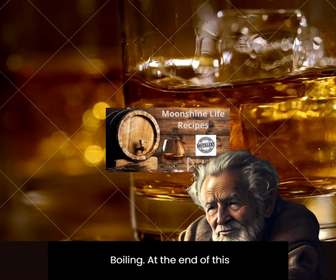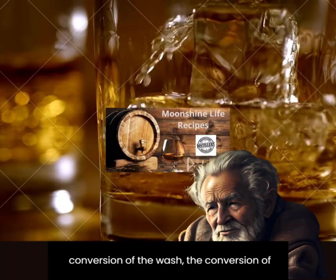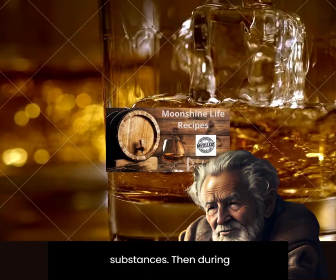At the end of this process, the upper part of the wash will be lighter and the grains will sink. Exposure to temperature causes the conversion of starch to sugars and dextrin — soluble substances. Then, during fermentation, the yeast converts the sugar into alcohol.